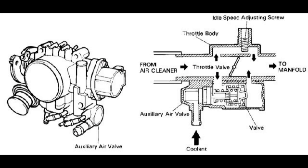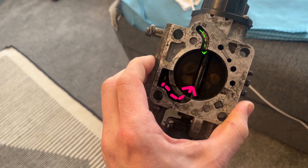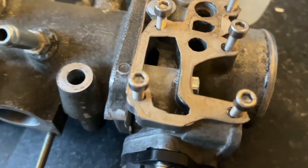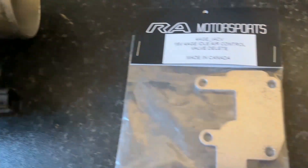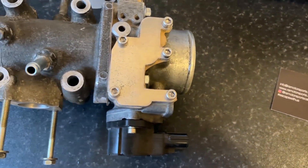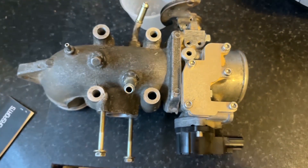All 4A-GE series engines have the idle speed adjustment screw, which provides an alternative path for air to flow and is usually used for fine-tuning the idle when the engine is warm. In my case, the auxiliary air valve was faulty — the wax pellet had completely melted out — so I decided to delete it altogether using a blank plate from RA Motorsports. This isn't ideal because it causes issues with cold starts and you may need to use the accelerator pedal manually to warm the engine up. I also had to make my own gasket, but if you've got an auxiliary air valve that works, make sure you use it.